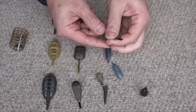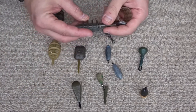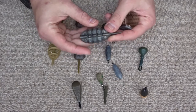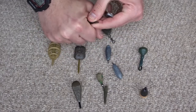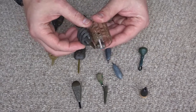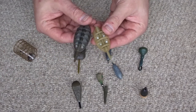I also have a selection of feeders — method feeders which sit flat on the bottom and you crush groundbait onto these. You can get little molds to help shape the groundbait, but I just squeeze it on myself. I've got a few different sizes of those. These are really good for catching carp in the summer.